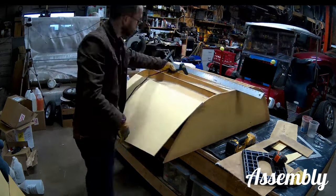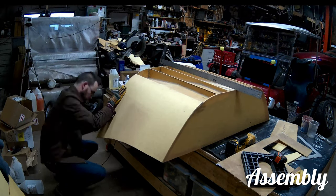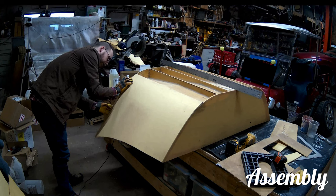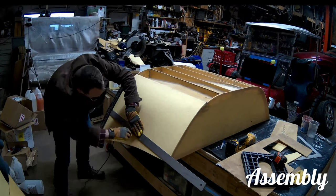The way I assembled all these pieces is just with hot glue at first, and then I go back with thickened epoxy and do the corners, and then glass eventually over all of it to really make it strong.